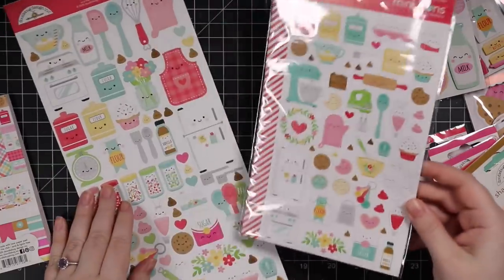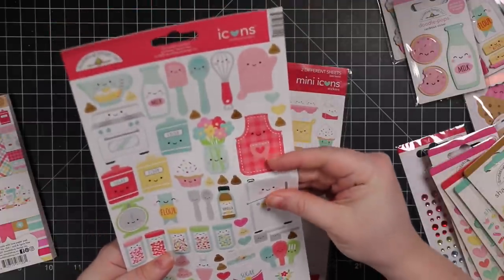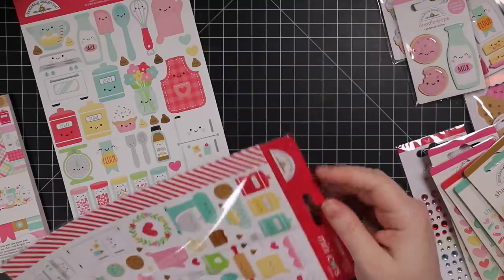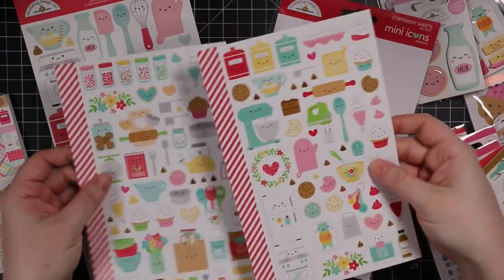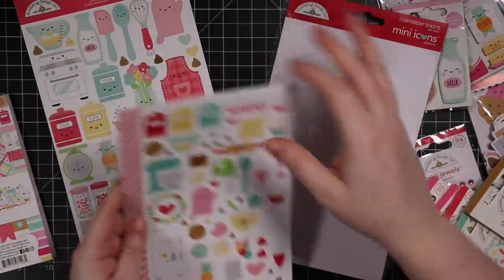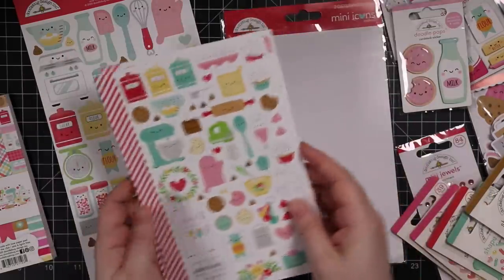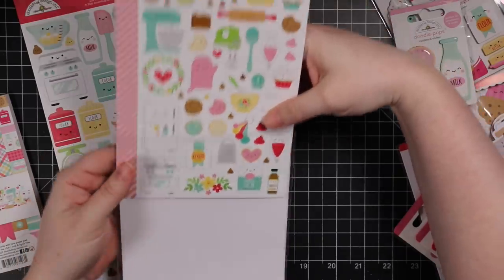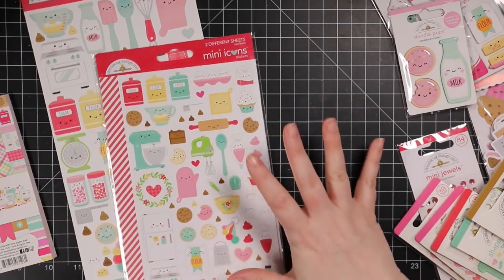There are mini icon stickers and regular icon stickers — the big sheet is about six by twelve, cardstock weight, and just adorable. The mini version is two smaller sheets, also heavier weight. I like using the stickers on the insides of cards to dress them up. I'm thinking about maybe making a couple of little recipe books with this collection — the idea is just simmering for now, since I usually stick to cards.